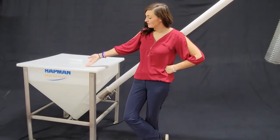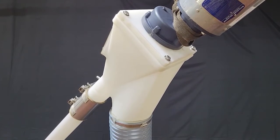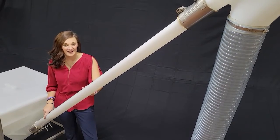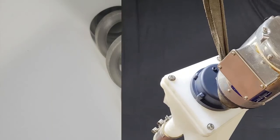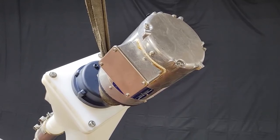Here we have our 30 inch poly hopper. Here we have our 6 inch poly discharge. This is our 3 inch poly casing. Inside is our stainless steel auger. And running our P300 series is our two-horsepower drive assembly.